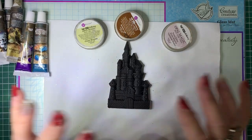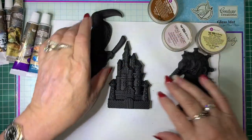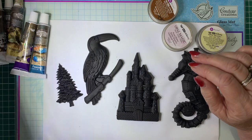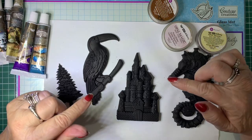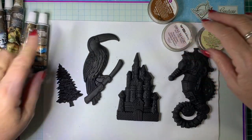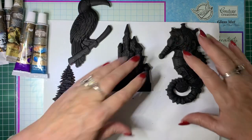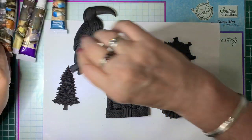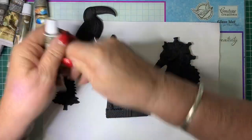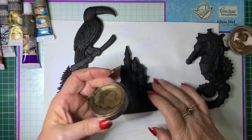What I've done is pour some resin pieces and once they were dry I've painted them black using gesso. Now we're just going to add the metallic waxes to them and I'll show you how they turn out — they're pretty awesome. So let's start with a bronze. We'll have a bronze castle.